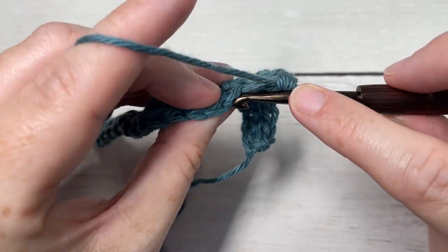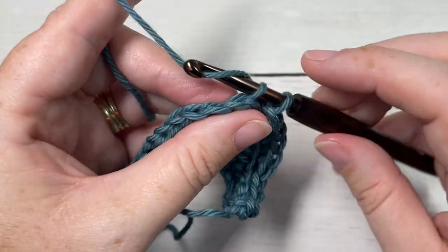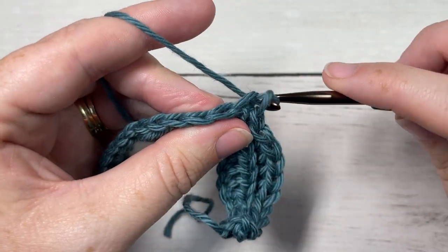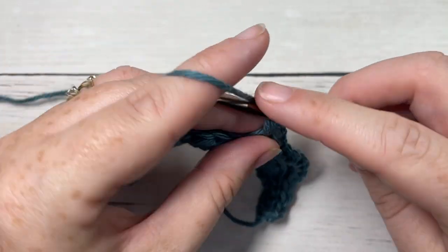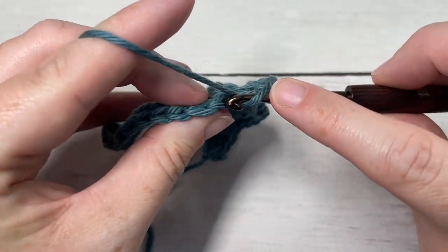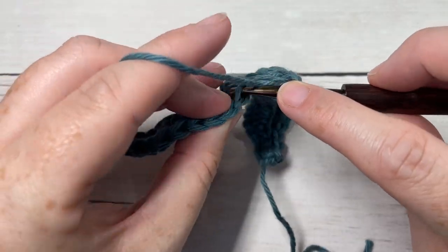Continue with a slip stitch into the back loop only of each of the next four stitches, and repeat that all the way across: one half double crochet in the back loop only of each of the next four stitches, followed by a slip stitch in the back loop only of each of the next four stitches.